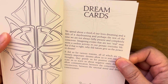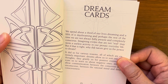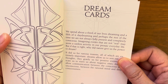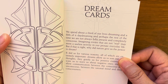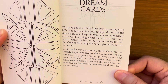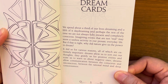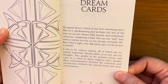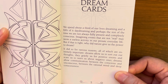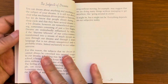From the guidebook: 'We spend about a third of our lives dreaming and a fifth of it daydreaming. Imagining events that are not quote-unquote real may seem a useless activity in our prosaic everyday life. But why did nature give us the power to dream? It did so for various reasons, all of which are extremely important. Dreams allow us to sort out thoughts, gratify us for positive events, and scare us to warn us about negative ones. Dreams allow communication between the conscious and unconscious — between the rational mind and deep consciousness.'